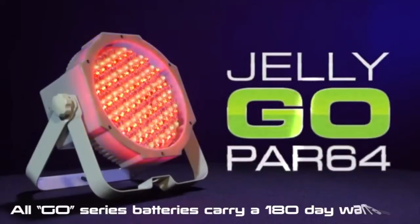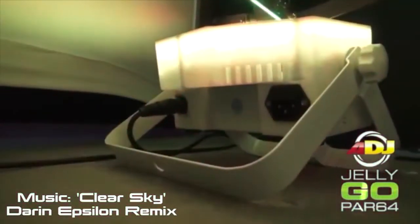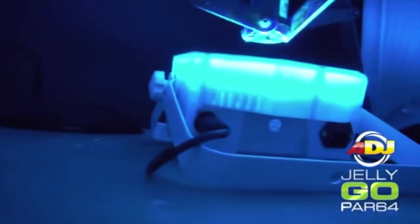All Gold Series batteries carry a 180-day warranty. If you have any questions in regards to our Gold Series of lighting products, you can always call our toll-free customer support hotline Monday through Friday during regular business hours. Thanks for watching.